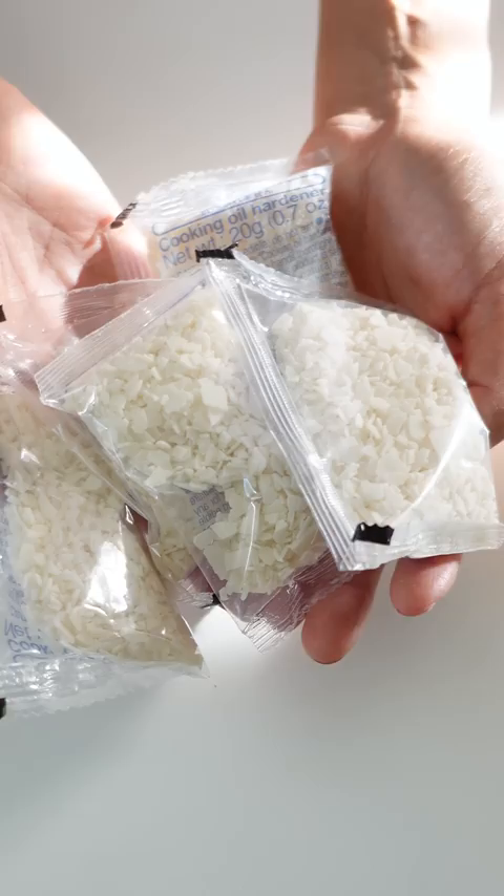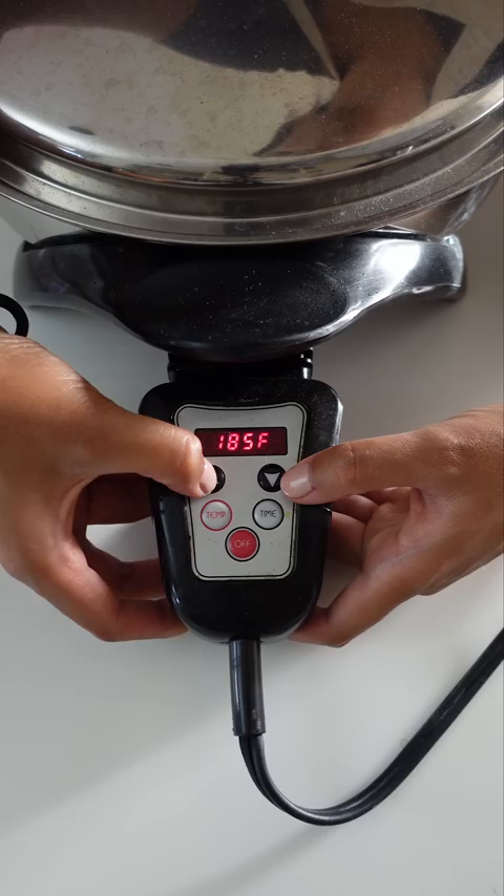You actually need to make sure that your oil is still hot when you use this. I didn't measure the oil so I'm just going to use two of these just in case. This oil has been sitting on the countertop for a few days now so I need to heat it up to a good temperature.